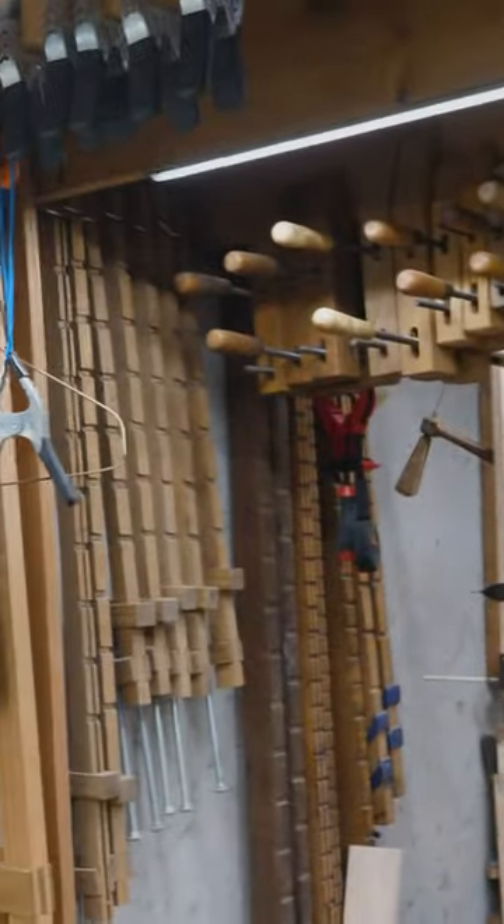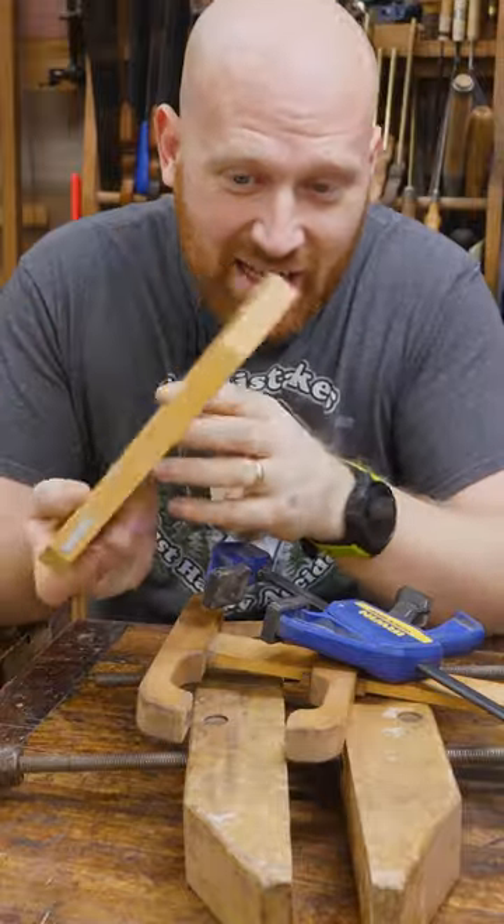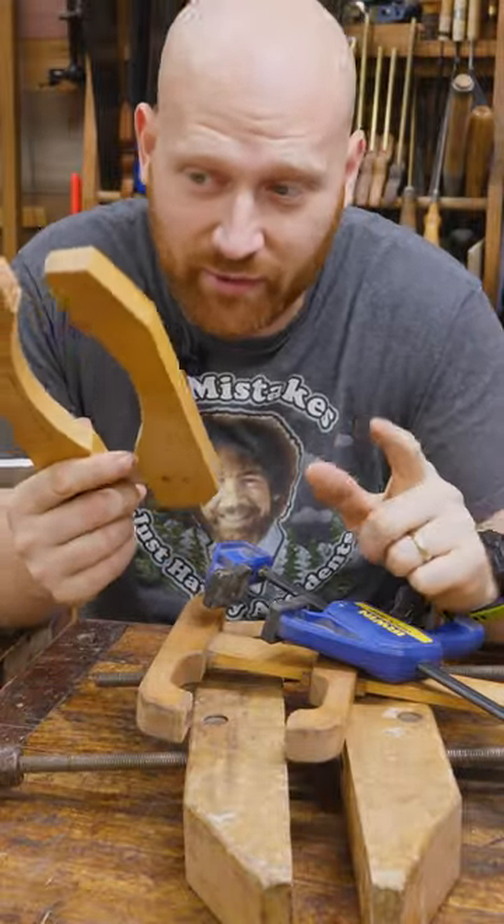The last time I talked about what types of clamps you need, but what are they all called? And as with anything, names change over time, location, application, and vocation.